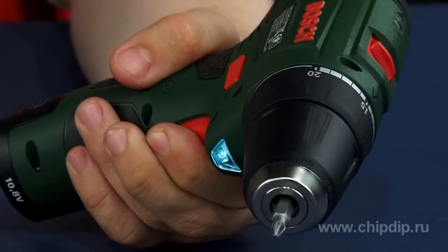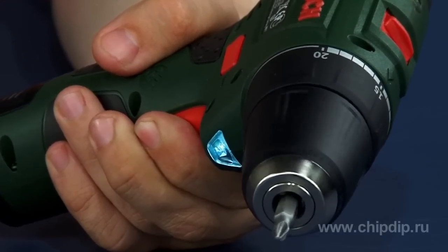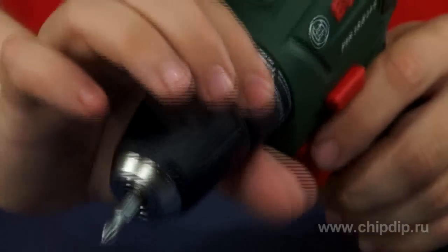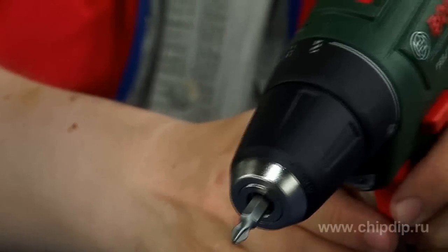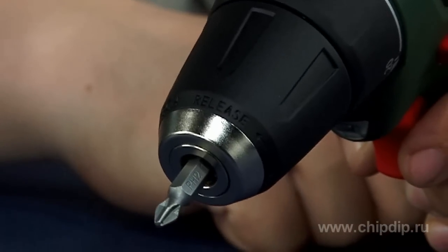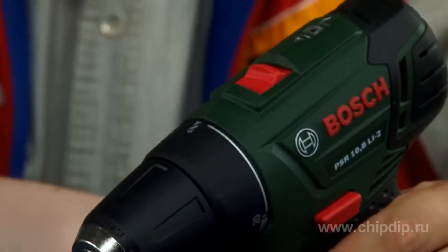Electronic control of the turning speed allows smooth acceleration of the tool's rotation from zero to maximum using the button switch. The tool has a 20-step torque installation, as well as a stage for drilling, thus ensuring optimum power for every application of the drill driver.